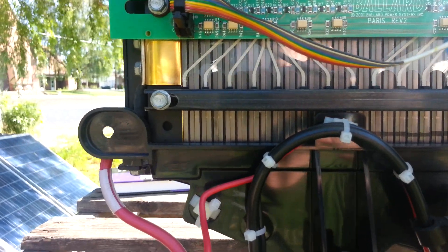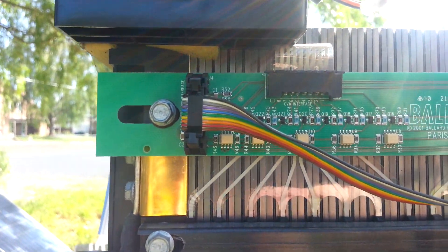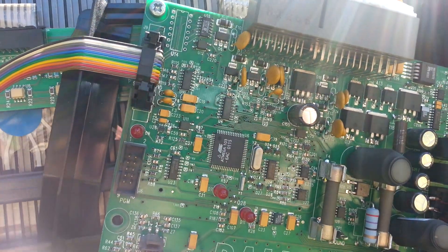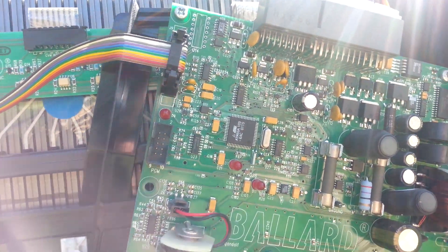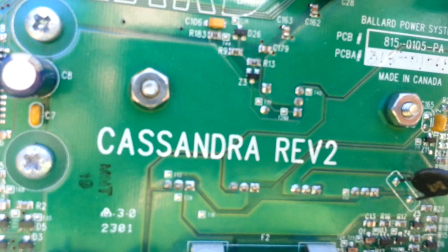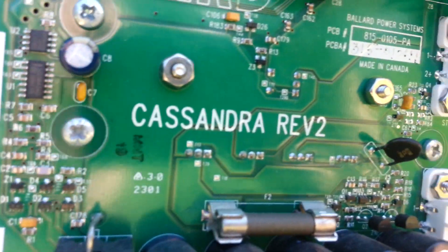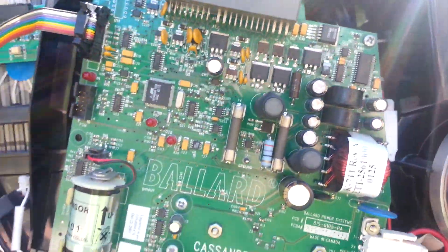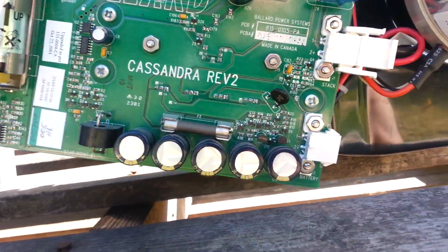Check out the boards — this may be a little difficult because it's so bright out here I can barely see what my camera's picking up. These are made in Canada, and the boards apparently have names: this one is 'Cassandra revision 2' and 'Paris revision 2.' I'll go over the boards. This little board goes behind the big board, and the big board is actually not a complete square — it's cut at the corner and it's cocked on there.